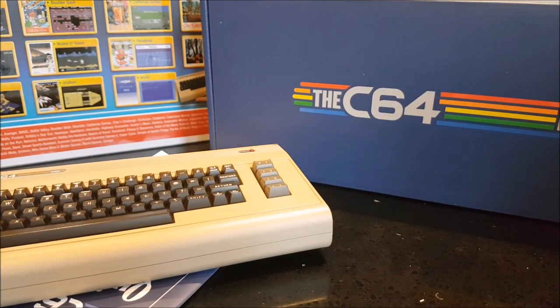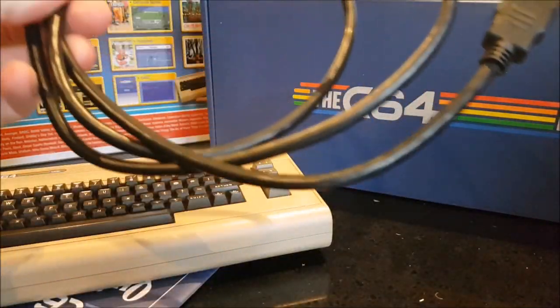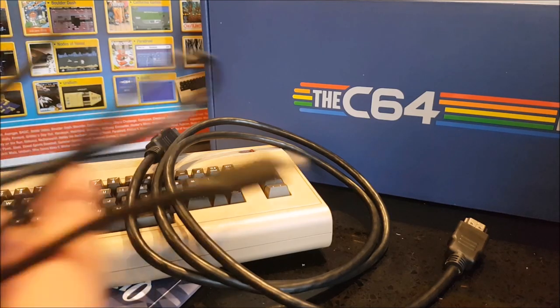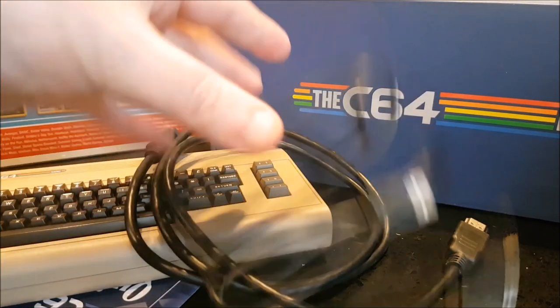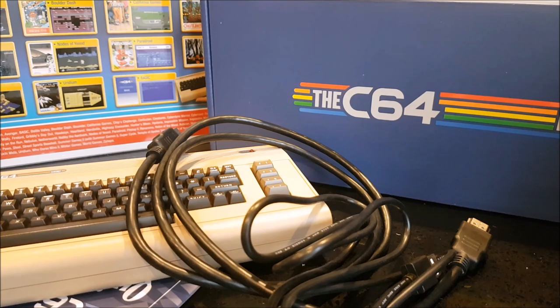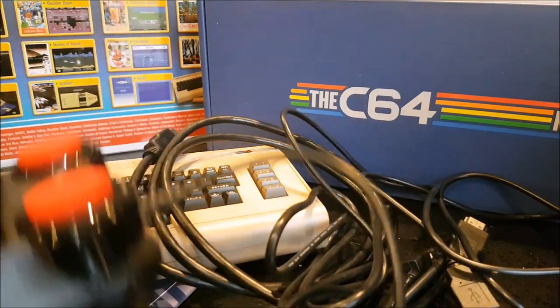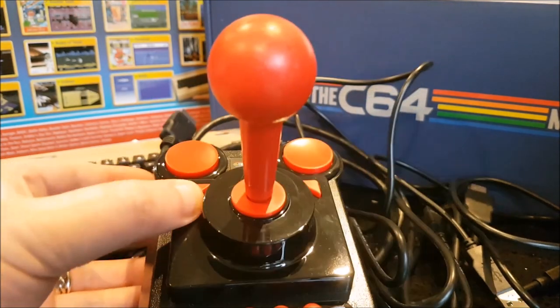So you get some cables with it as you'd expect. You've got your HDMI cable - a nice long one too. One of the biggest problems with these plug and play devices is that the cables are ridiculously short - NES Mini, I'm looking at you. But this isn't - the power cable is really long as well, a good one metre cable there for plugging in the power. And actually the same again with the joystick itself, a really long one metre cable. So the joystick is modelled on a Competition Pro, as you can see, with the logo.